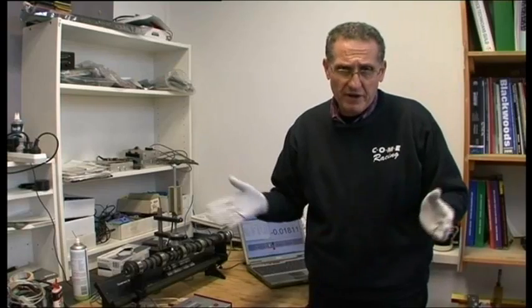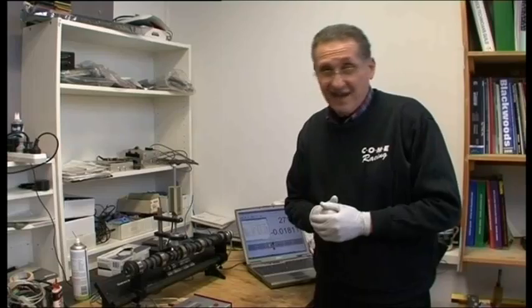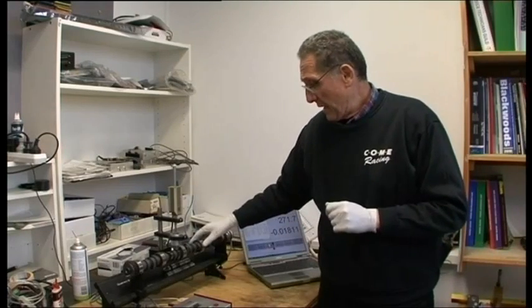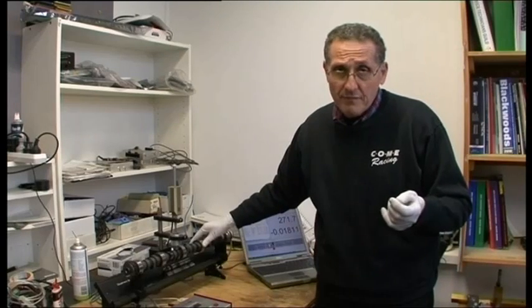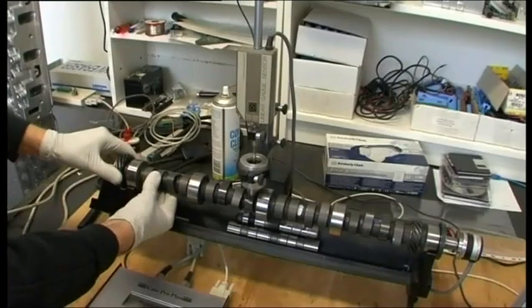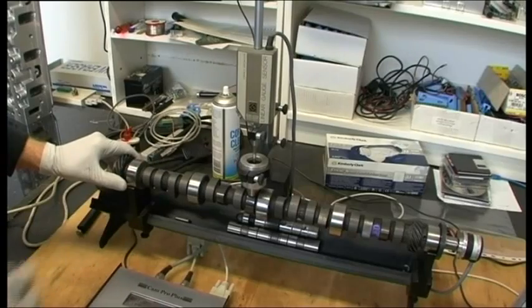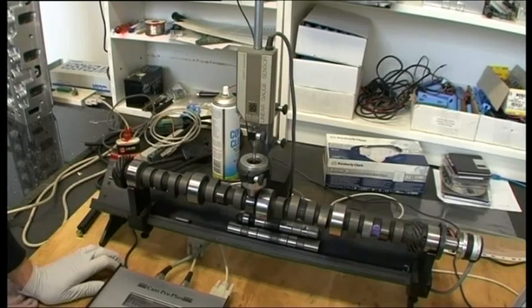We take into account all variables such as valve train, compression capacity, etc. You can write ten books about cam technology. I'm going to measure these lobes to show you how we come up with a dial-in figure. We use these results to help you, the consumer, be able to dial in the cam with a minimum amount of fuss.